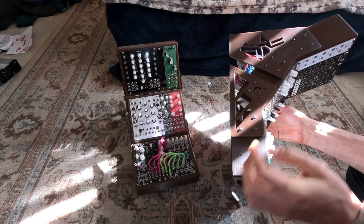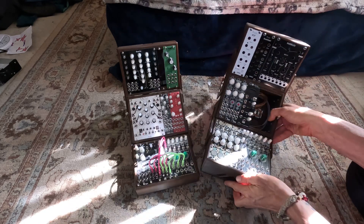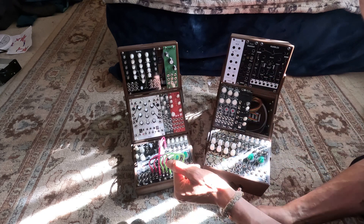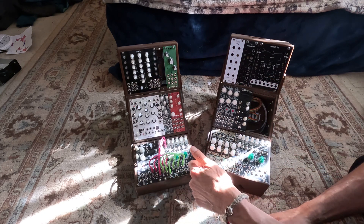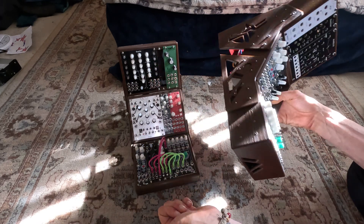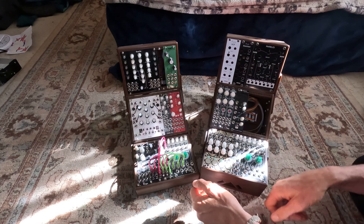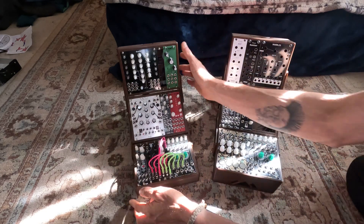These little cases did take quite a while to print because they're pretty big, and it depends on what printer you have. Just behind me, that noise is a Bambu Labs printer and that will print these really fast. But if you're using something like an Ender 3, it might take like two days per case, so this whole thing could take you more than a week to print.